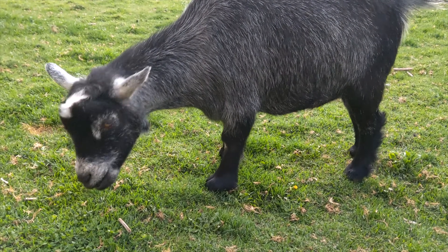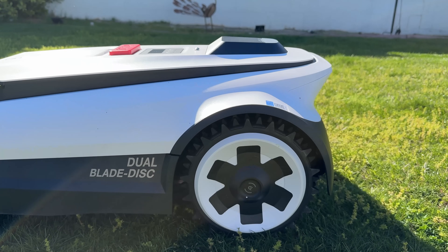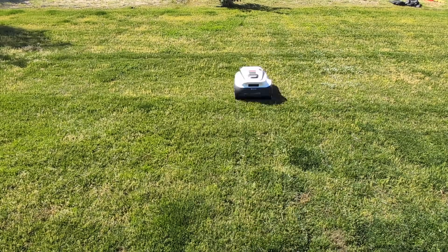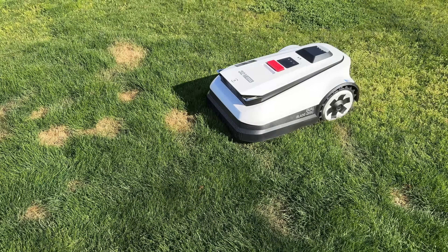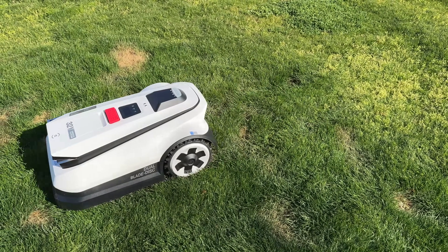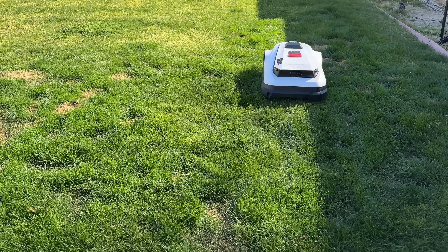Back in the day, humans used goats to keep the grass clipped. Today, we still do. Meet the Ecovacs Goat A2500. This automated robot lawnmower is made to help you enjoy the beauty of a lawn without the work, and in a huge leap for backyard kind, without the need for running boundary wire.